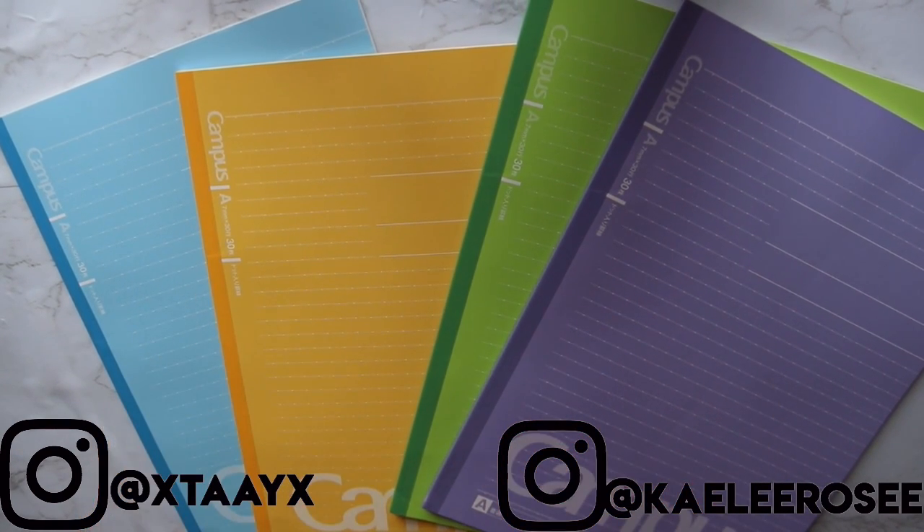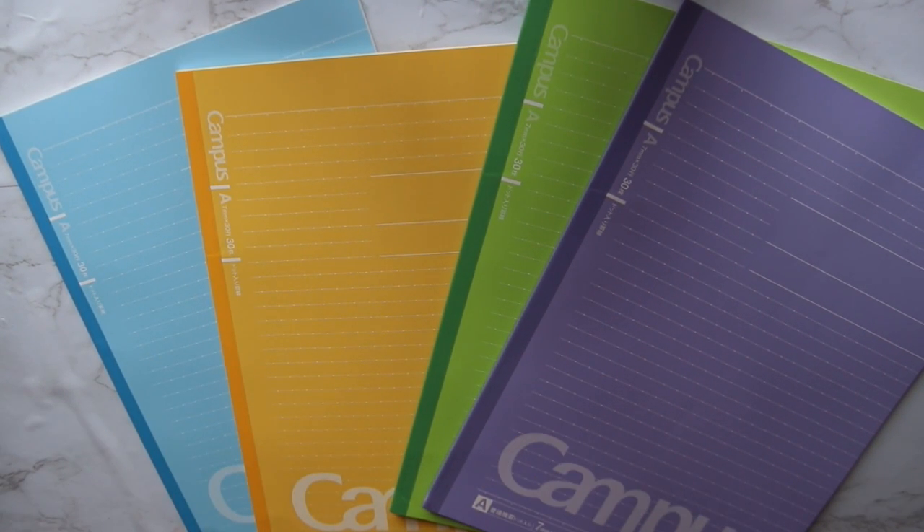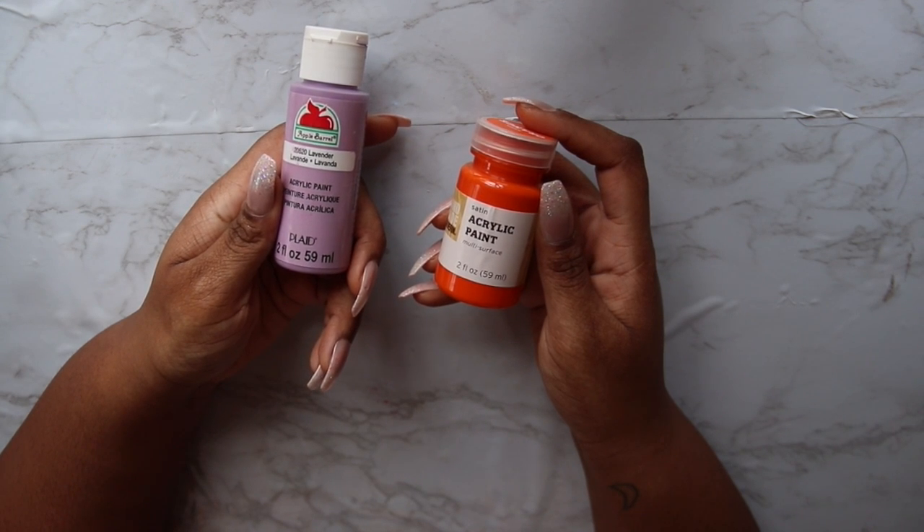Jumping straight in, we're going to need some notebooks — I got these notebooks from Amazon, everything I use will be linked down below — and some paint, which I got from Target.